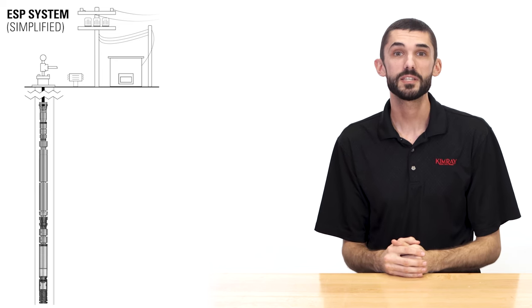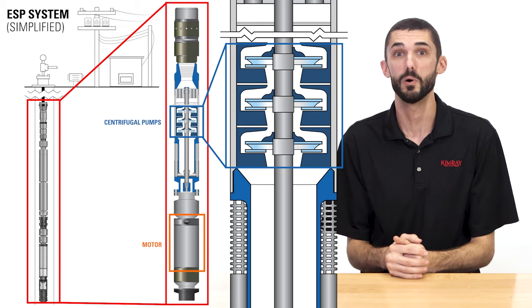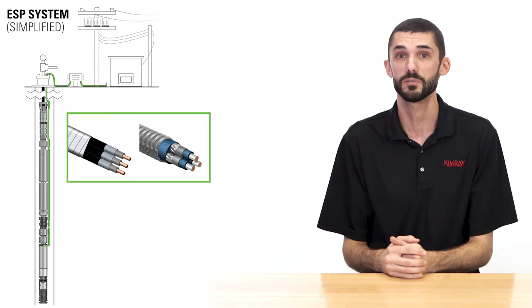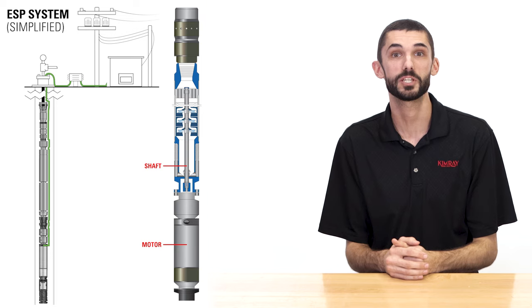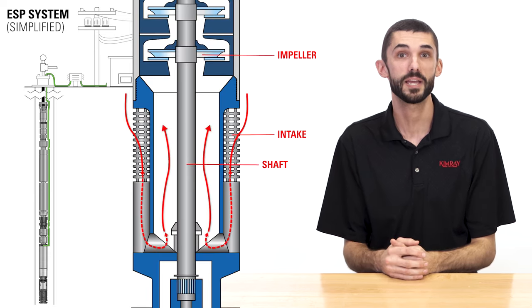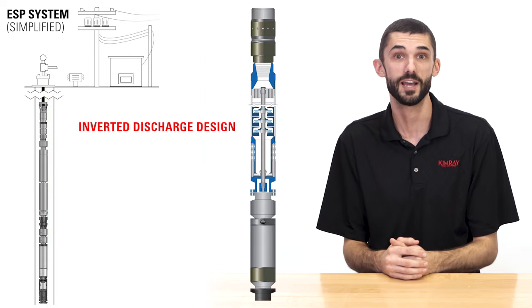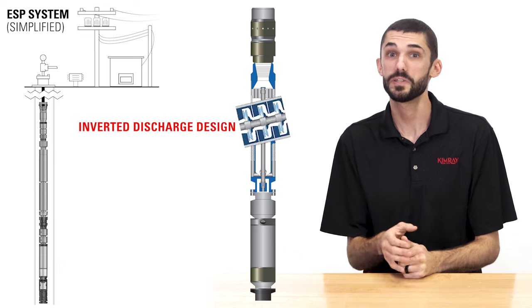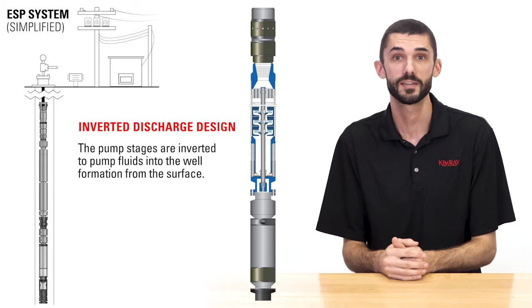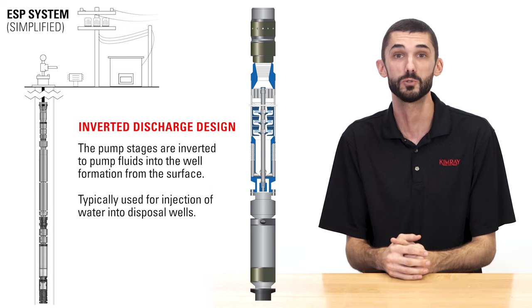An ESP system consists of multiple stages of centrifugal pumps connected to a submersible electric motor. The motor is powered by heavy-duty cables connected to surface controls. The motor rotates the shaft, which is connected to the pump. The spinning impellers draw in fluid through the pump intake, pressurizing it and lifting it to the surface. An inverted discharge design is configured the same, except that the pump stages are inverted to pump fluids into the well formation from the surface, and is typically used for injection of water into disposal wells.